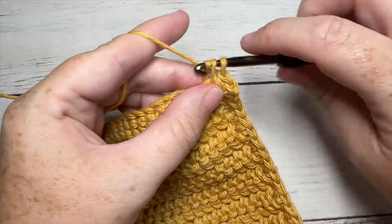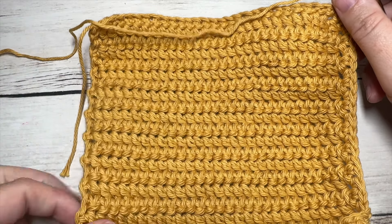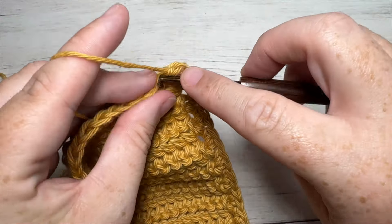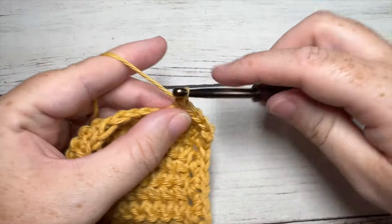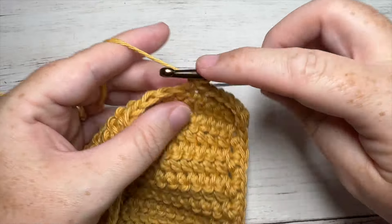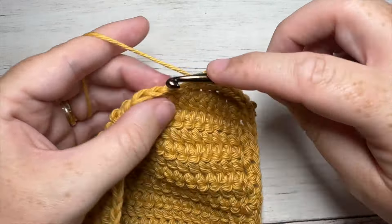Once you come to your next corner stitch, work a single crochet in the corner, and then once again work 21 stitches along the side, finishing off with one in your corner stitch before you join with a slip stitch into the first stitch. So work one single crochet in each stitch all the way across, then one in your corner, work along that opposite side with 21 single crochet stitches, and one in the final stitch.